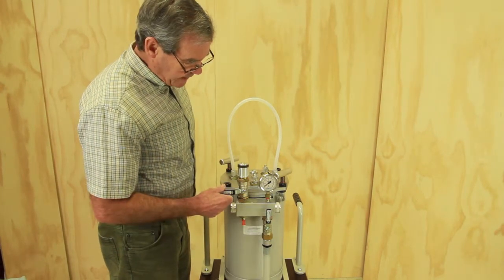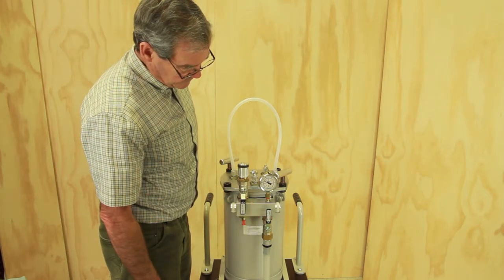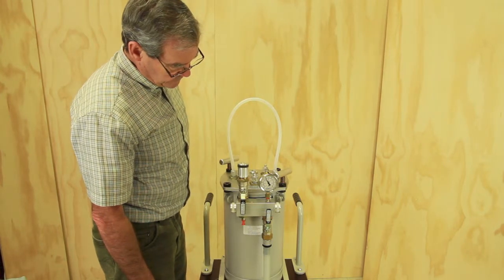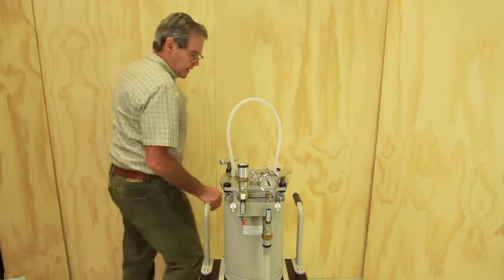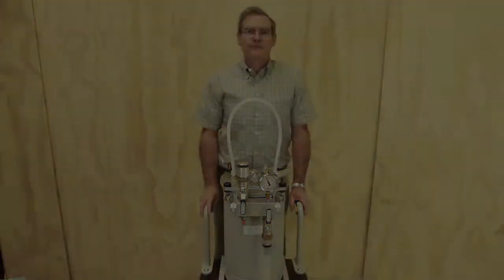To go back to regulated vacuum, I just open it again. So there you have it — working at any vacuum level, no problem at all.